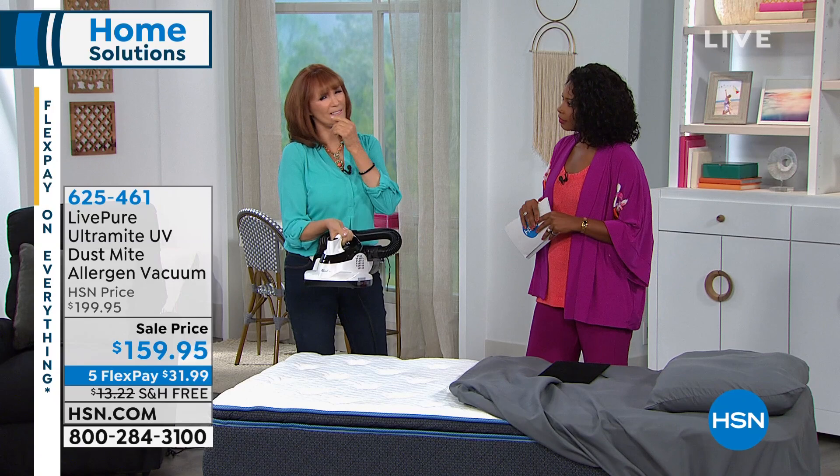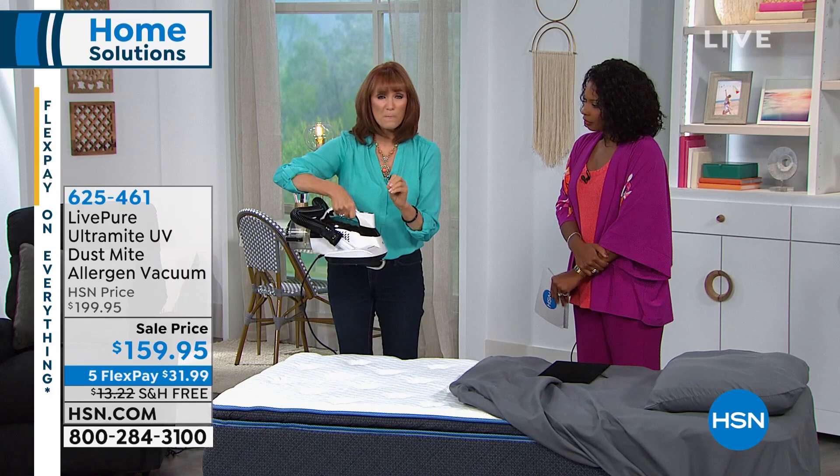This is a dust mite UV vacuum. It's meant for your mattress and upholstered surfaces like your chairs and your bed. With the UV light, we can actually say we are killing all the dust mites, bed bugs, E. coli, staph — all of those — because this is UVC. The EPA says it is germicidal. So it actually cleans, and then we want to remove them. Dust mites live in your mattress — it doesn't matter if you spent $500 or $5,000 on your mattress, they are living there.